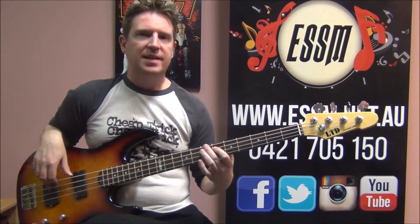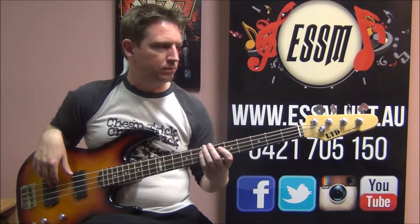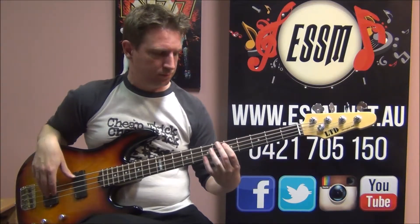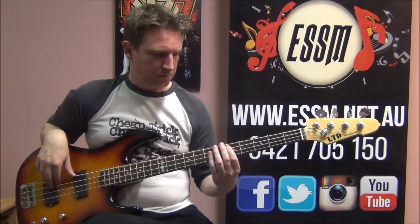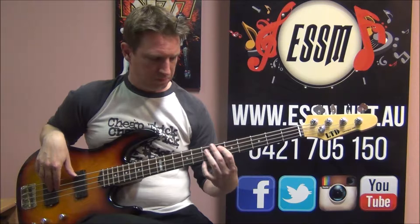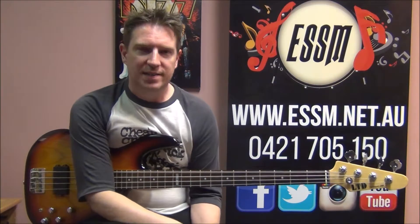So I'm just going to remain consistent here. And that's all it takes to play this particular song. Thanks for the request — someone requested I do this particular song.